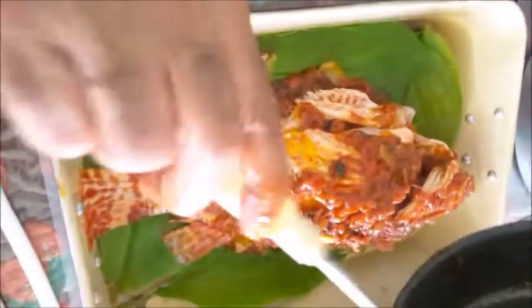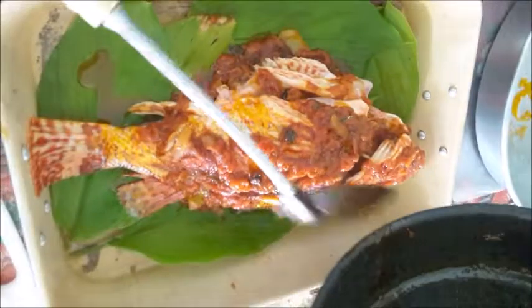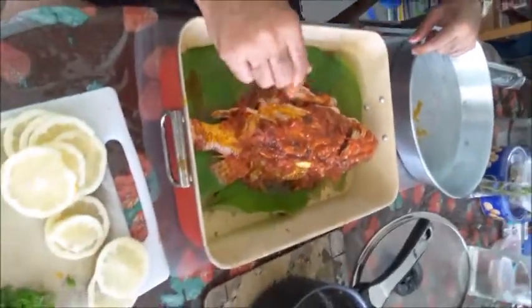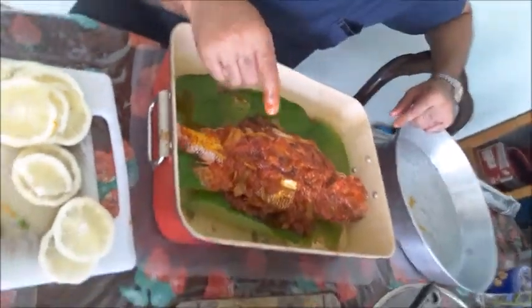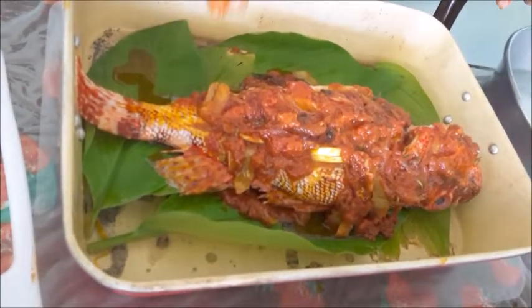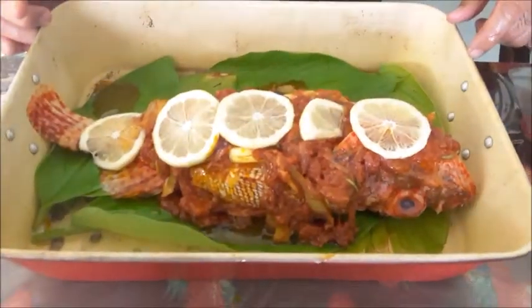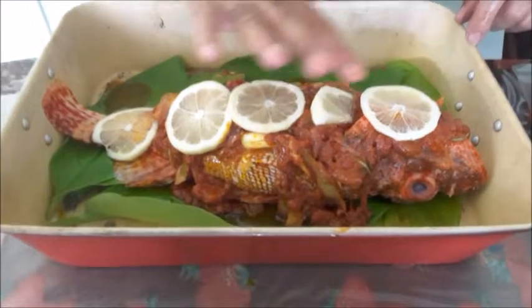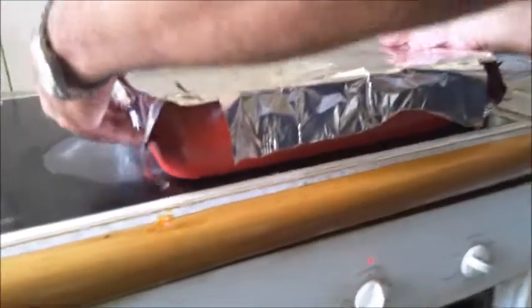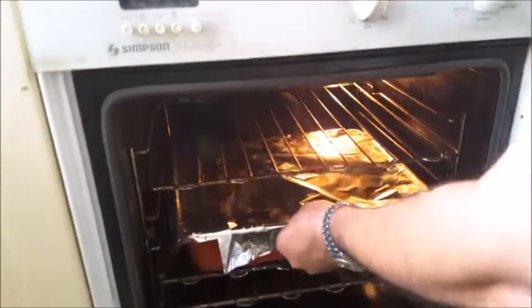Cover it with foil and bake on fan force at 135 degrees, or otherwise 180 degrees. Put some lemon slices on top before covering. Bake in a preheated oven for about 35 minutes.